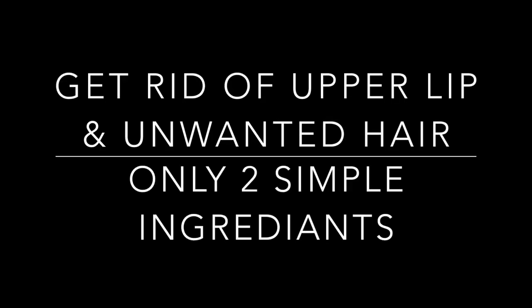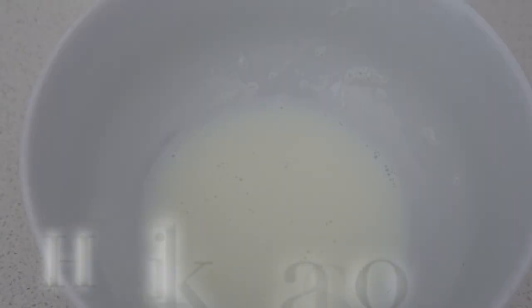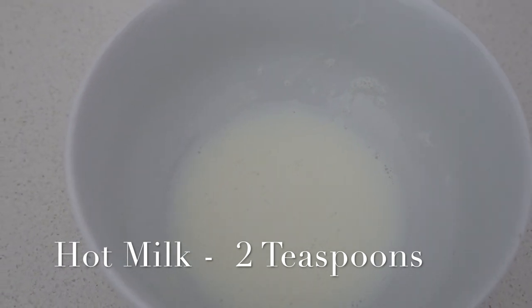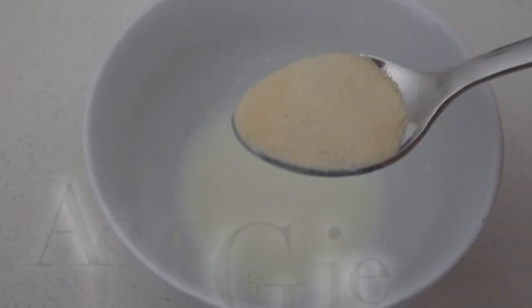What you will need is some unflavored gelatin and some hot milk. Yes, that's all you need to remove your unwanted facial hair. Now let's get started.